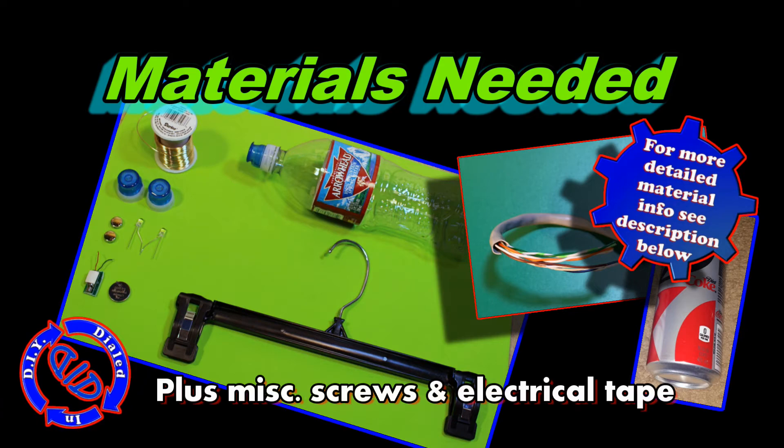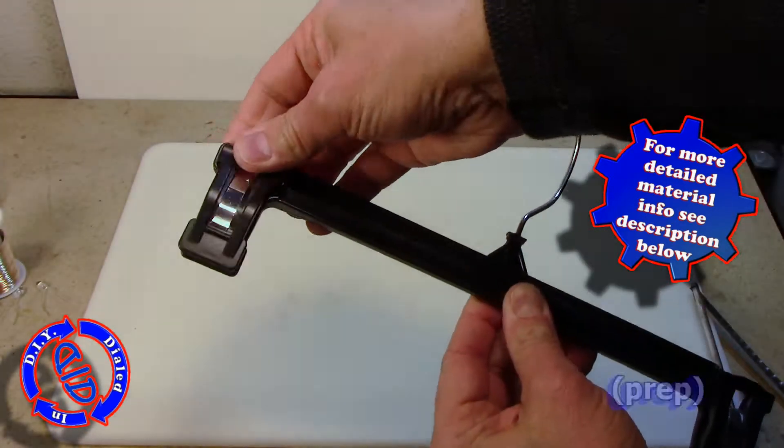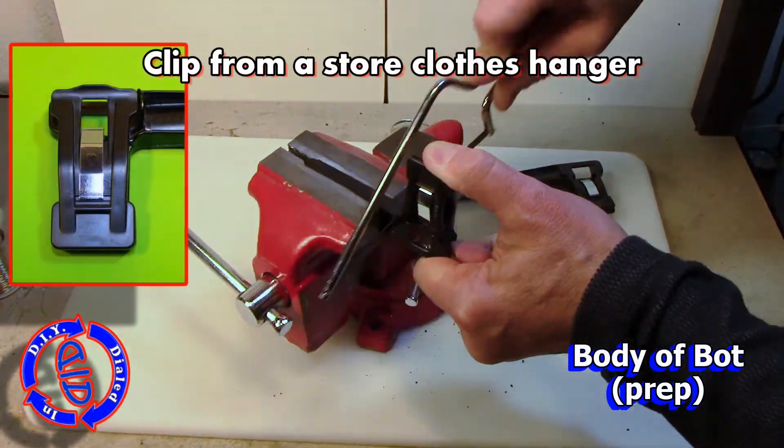I'll explain more about each of the items we're using to build this as we go along, but for a more detailed explanation as to what I used in this build, look at the description below.